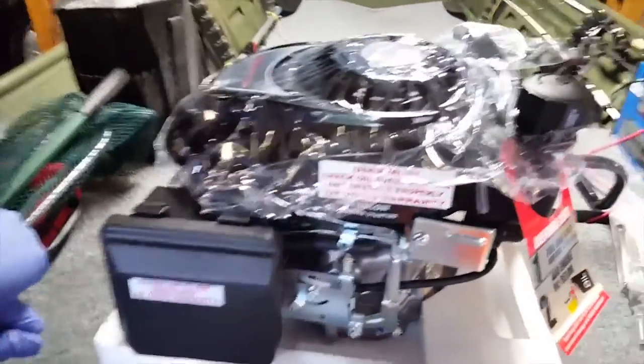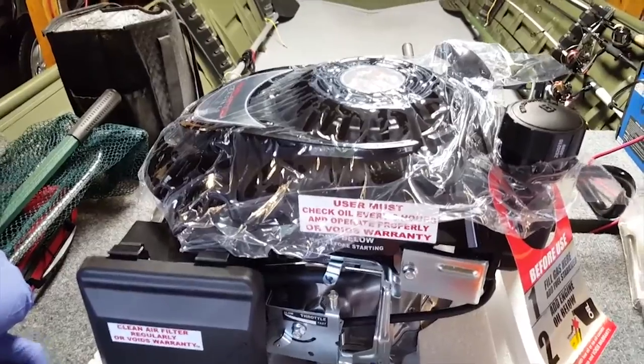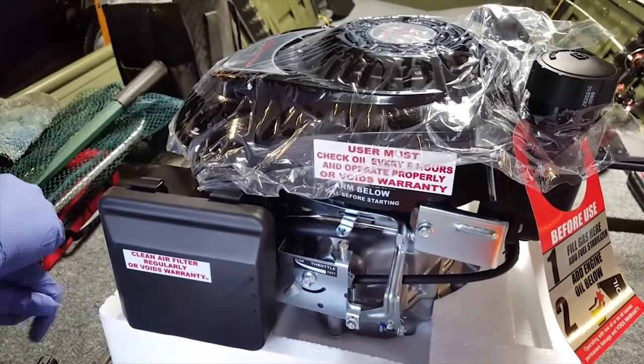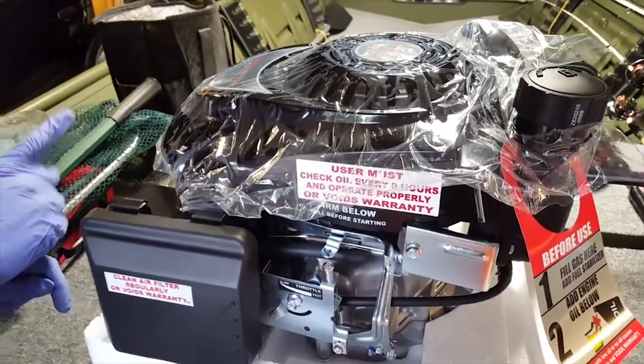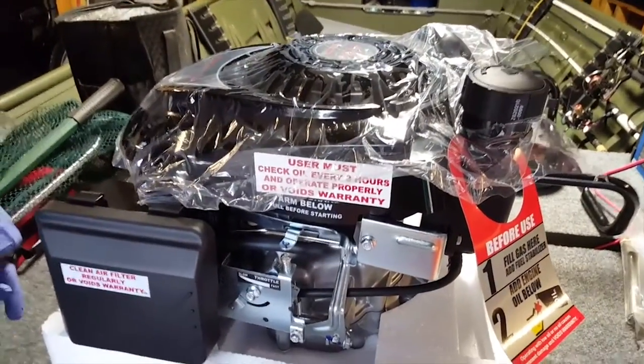What we have here is a 5.5 horsepower vertical shaft engine. It's basically a lawnmower engine by Predator Engines. We picked it up at Harbor Freight Tools for $119. After rebates and coupons, we had it at $85. So $85 for a 5.5 horsepower engine.